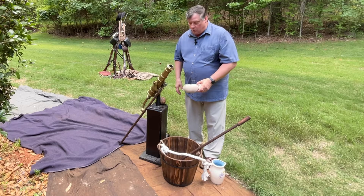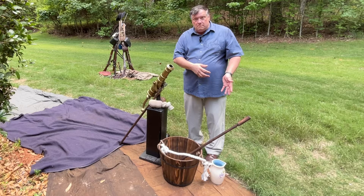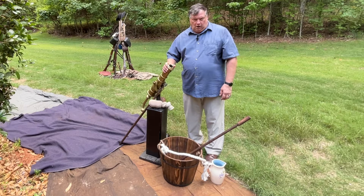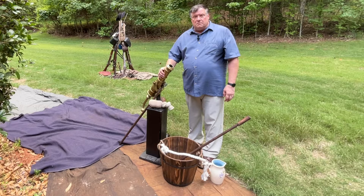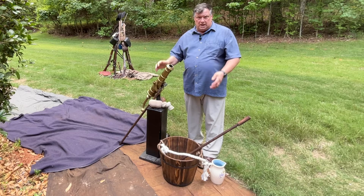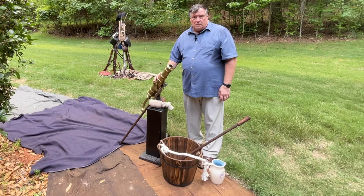Every ten shots or so, the sponge bucket needs to be refilled, so at least two members of the crew have to be going back and forth between a stream and the cannon during the course of the battle. Shooting cannons is very hot work. The battle took place in New Jersey in June — it was over 100 degrees, they say. Over one third of the casualties in the battle were from heat stroke, not just from bullets and bayonets. Water was critical to the soldiers, and they would drink several canteens apiece during the hot battle. Most of them took off their coats and many of their shirts.